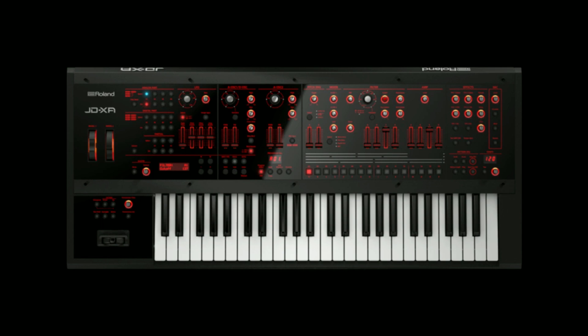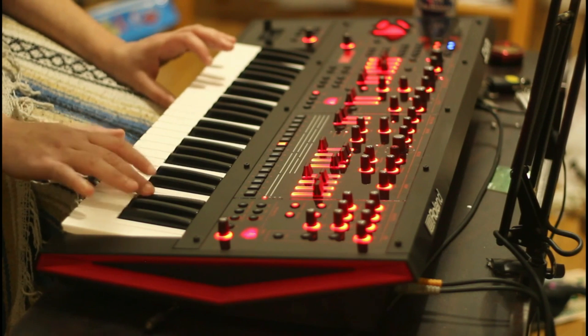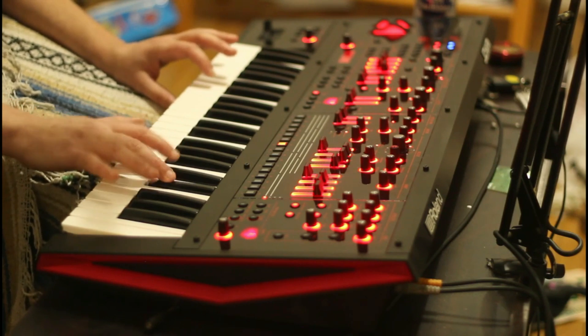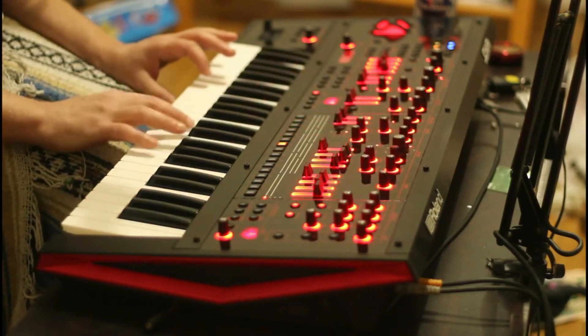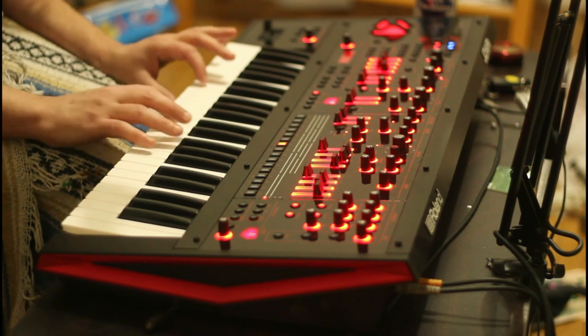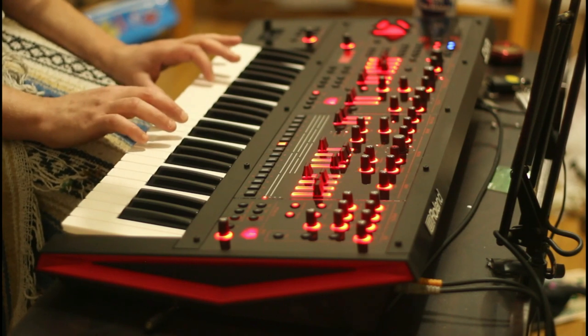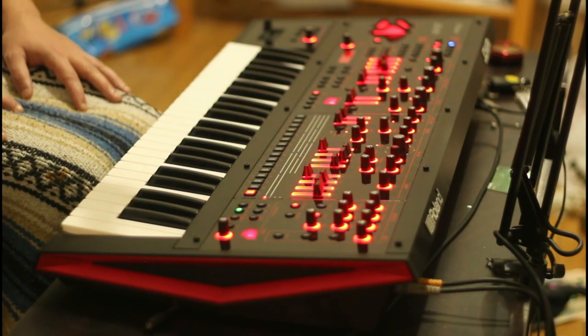Once you jump into the digital section, you have virtual analog replications of all the classic analog stuff, and since it's digital it actually has multiple forms of sawtooths and pulse, with more variations of each shape. Once you pass all the classic virtual analog shapes you get into the digital sounds that you can apply to your digital oscillators. These digital sounds are very much like digital presets that you can manipulate and layer — you have 450 of those programs to use. If this machine was just a digital four-part machine, you'd still have a lot of variance and a lot of options.